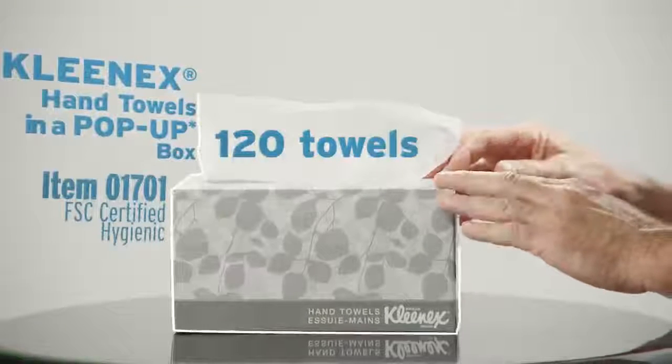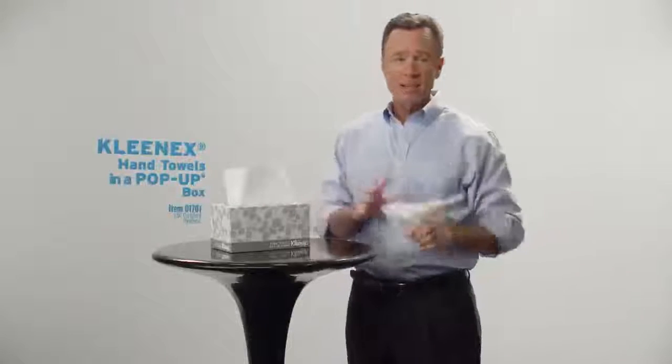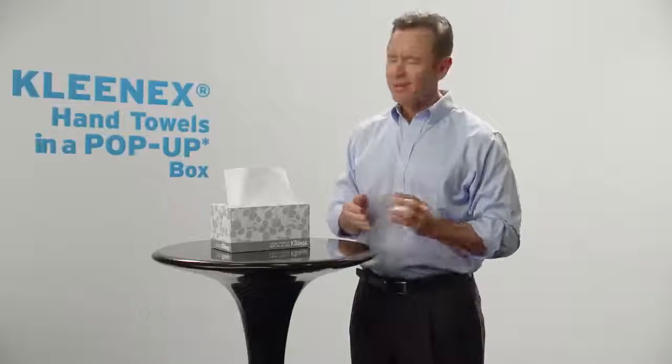A protective coating keeps the box and towels dry and dispenses one clean towel at a time. You don't even have to buy a dispenser. Just get a box of high-quality Kleenex towels and you can enjoy a clutter-free sink.